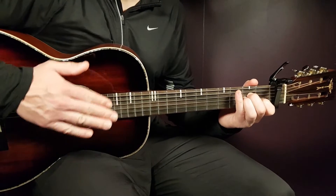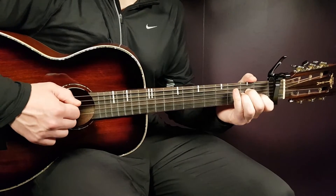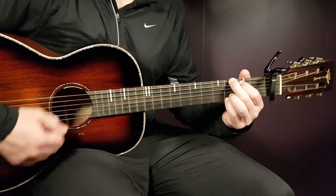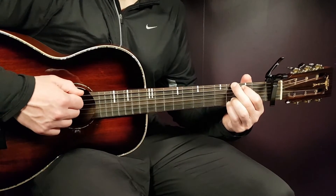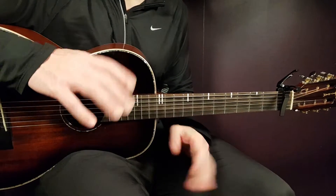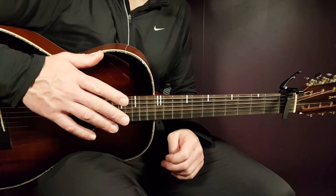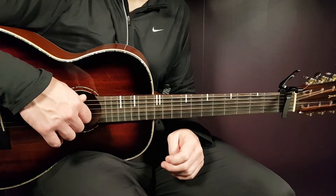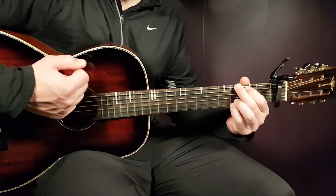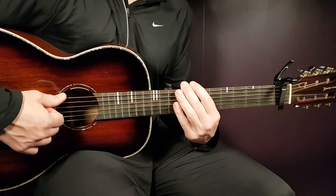Then play A minor with a new strumming pattern: down, down, down, down, up — for two strumming rounds. Then switch to G and play the same strumming for two rounds. All of this is one chord version, and you do it for two rounds total. The only difference on the second round is the ending: instead of two rounds of the G strumming, you play eight fast downs as a build-up — just like the ending of the second chorus.